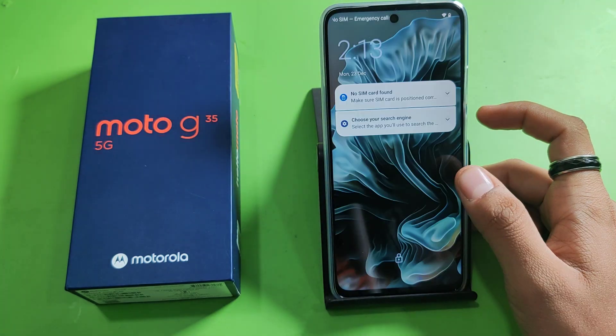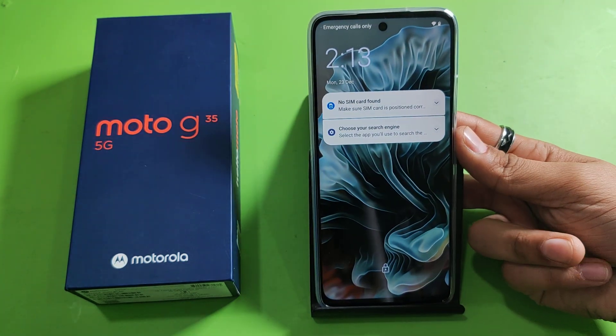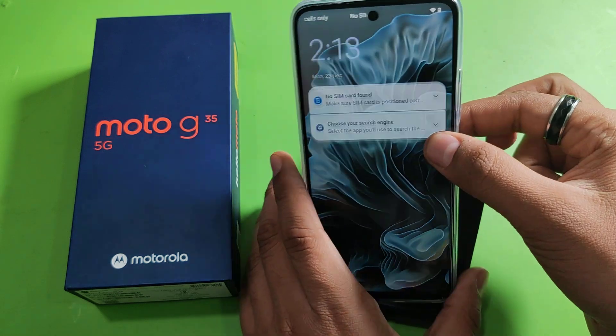You have to press back, turn off the screen, turn it on, and you have to open it by fingerprint. You can see it is now open.